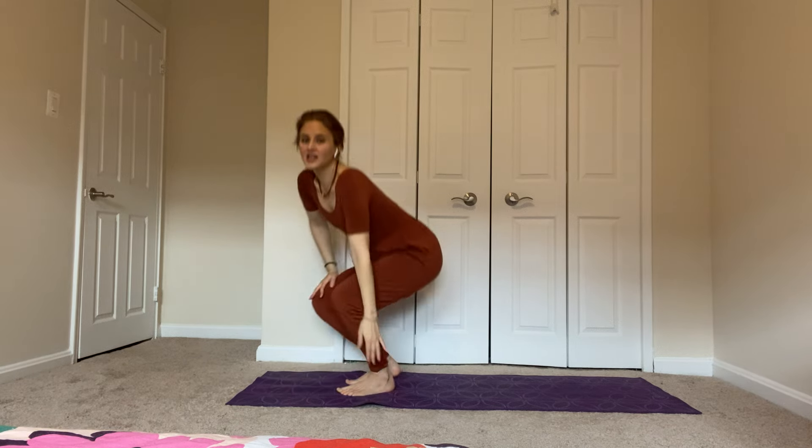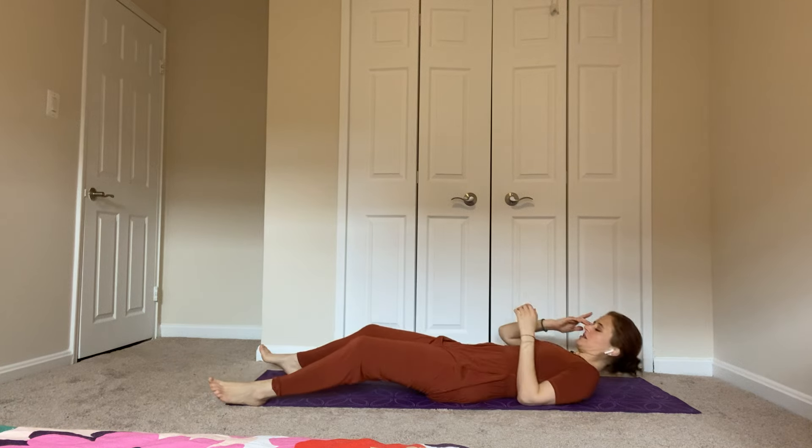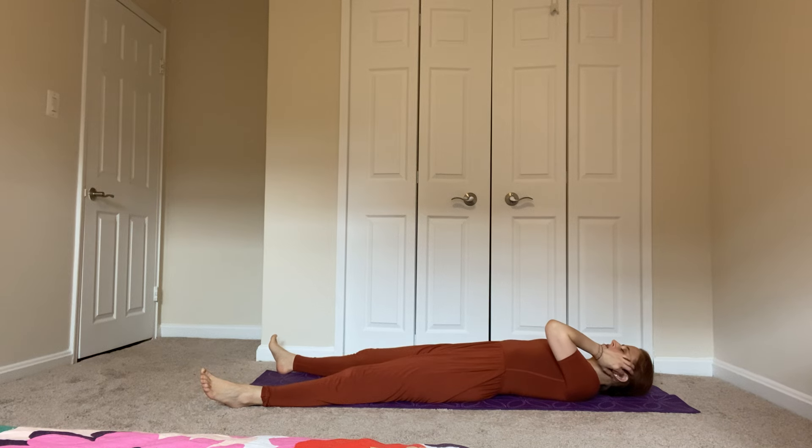Now you can lie down in the corpse pose again, relaxing on your back. Feet apart, arches of the feet to the ceiling, hands by your sides. Focus on your breath and allow your breathing and your heart rate to slow. During these rests between poses, we want to pause for six breaths — and that might be a little different for you than for me, as everybody breathes at a slightly different pace.